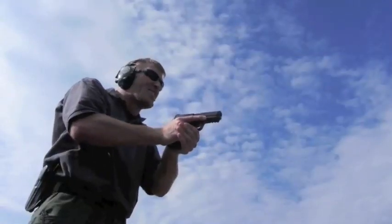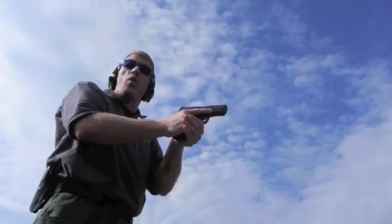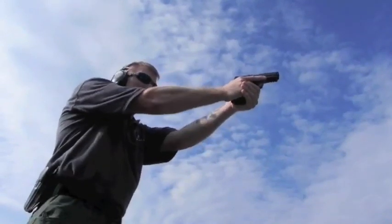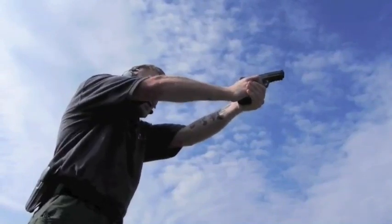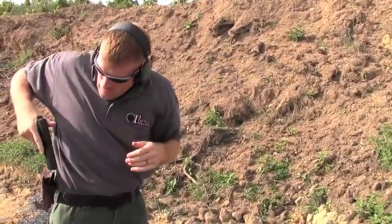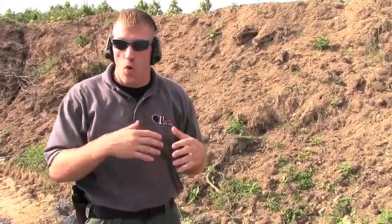We fit our hands in there nice and snug, applying a 100/100 kind of pressure on the weapon instead of a 60/40 or less. From here I can manage the recoil. I'm pushing my wrists straight out to the side rather than letting them go down, so I can easily get those follow-up shots. The grip needs to have as much of your hands on that weapon system as you can to minimize recoil and get those sights back online for follow-up shots.